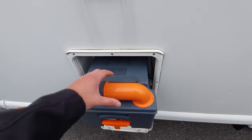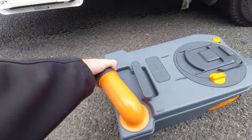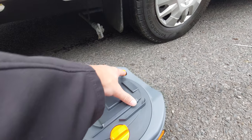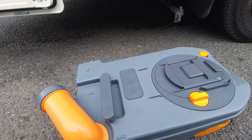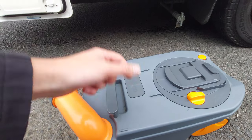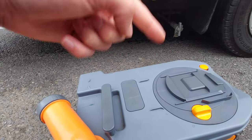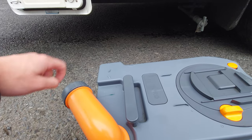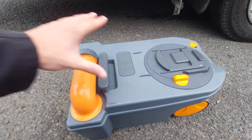Providing the cassette pulls out nice and easy, pull it out to drain it. Pop it on the floor, twist out the funnel and remove that grey cap on the end. You'll notice right at the back there's an orange button - click that in and it will release an internal vacuum which will empty the contents of the cassette into a big grid on your campsite. Once you've done that, put a bit of water in to swirl the cassette out, and use blue fluid which will break down the waste. Don't put blue fluid straight down the toilet as it will stain the basin - put it straight into the cassette. There's a little measurement on here to indicate how much blue fluid you'll require. Put the cap back on, slide the funnel back into position and the cassette is good to go.